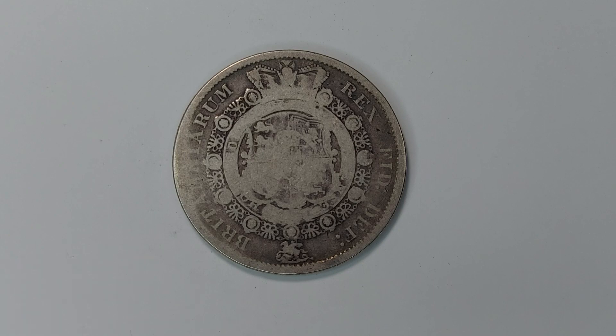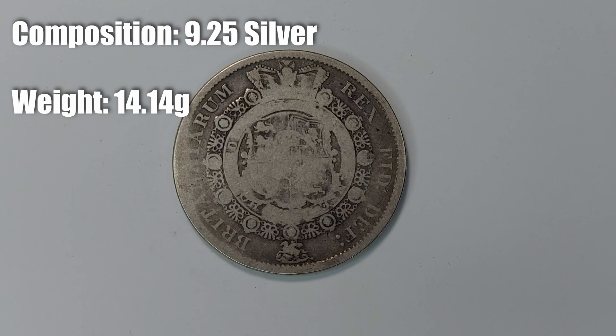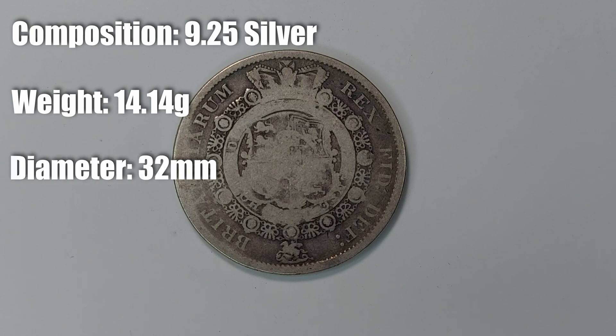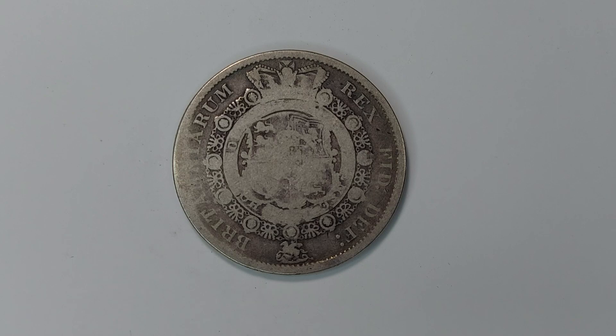This is a 925 silver coin, meaning it is 7.5% copper. It has a weight of 14.14 grams, which is the standard weight of five elevenths of a troy ounce. It has a diameter of 32 millimeters, a thickness of 1.6 millimeters, and as you can see it is round and oriented in medal alignment, meaning the obverse and reverse are aligned in the same direction.